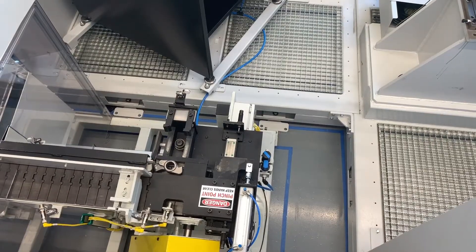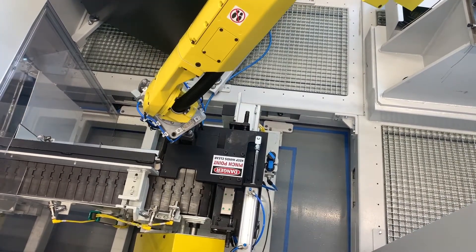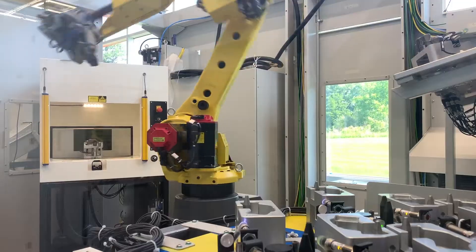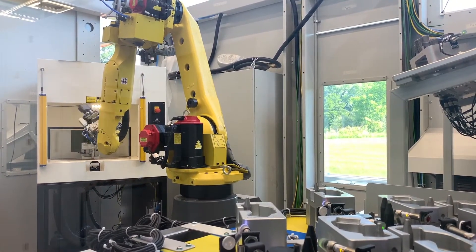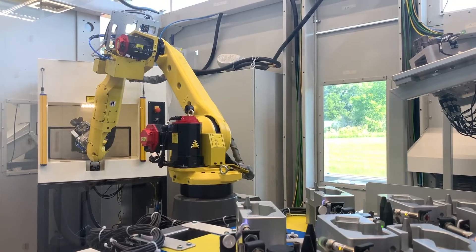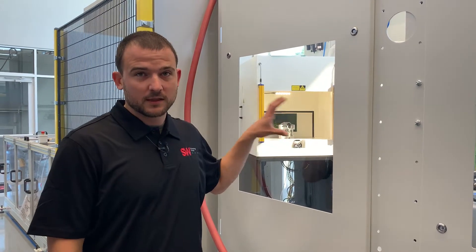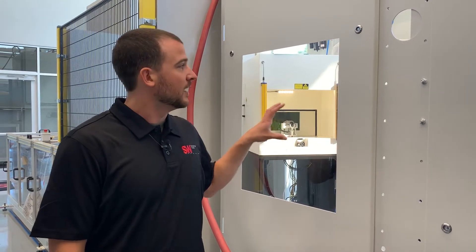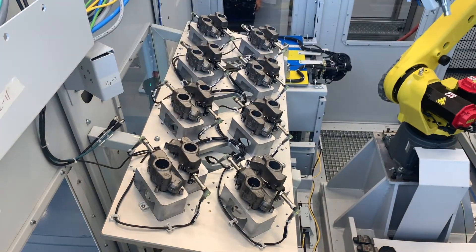The incoming conveyor will present the part to the robot to be unloaded and loaded into the laser saw. From here, the robot will remove the parts from the laser etching station and introduce them to the buffer station, where they will wait to be unloaded from our gantry robot.